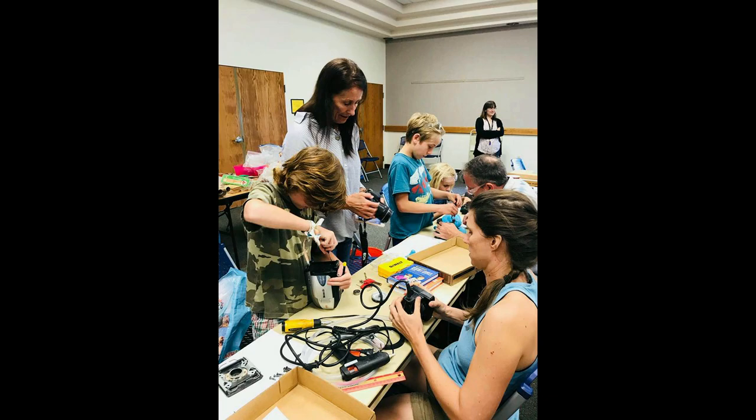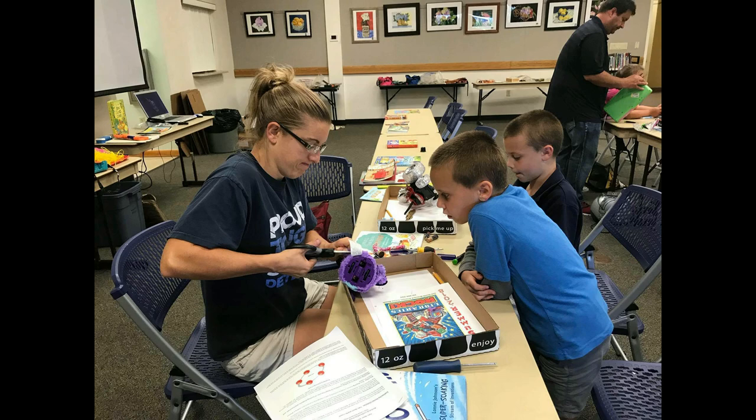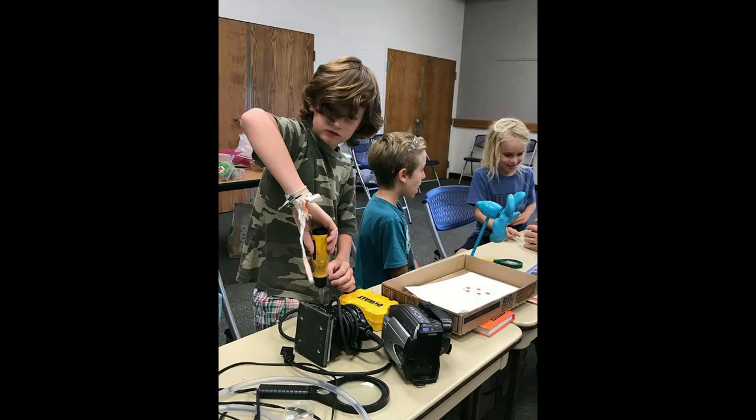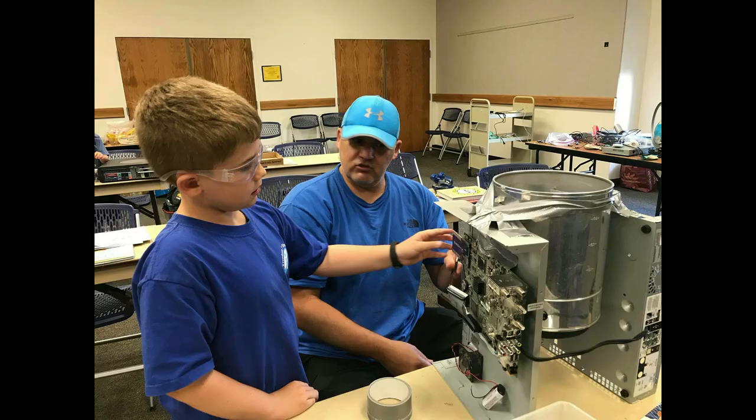Families were asked to bring in a broken or obsolete gadget, safety goggles, and the tools required to deconstruct their gadget. Participants were introduced to the importance of offering tinkering experiences to their children, upcycling, reverse engineering, and the engineering design process.